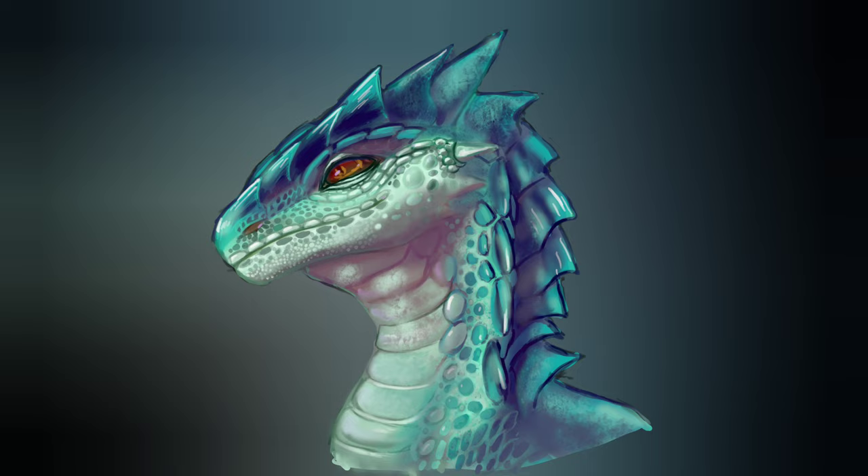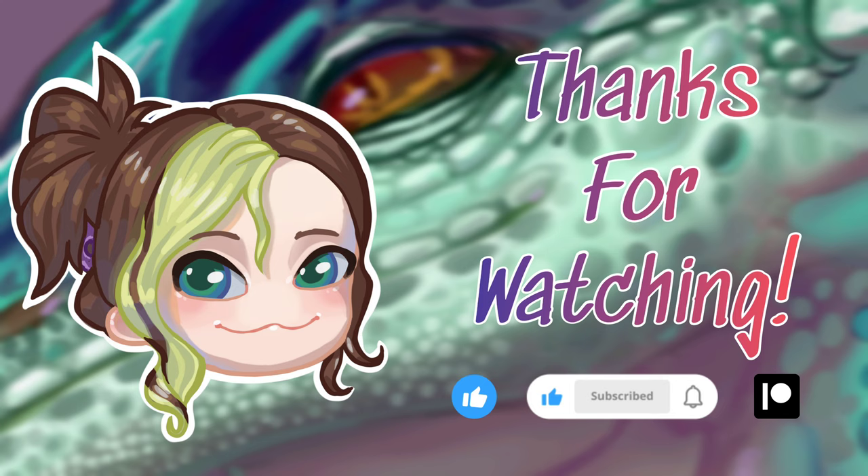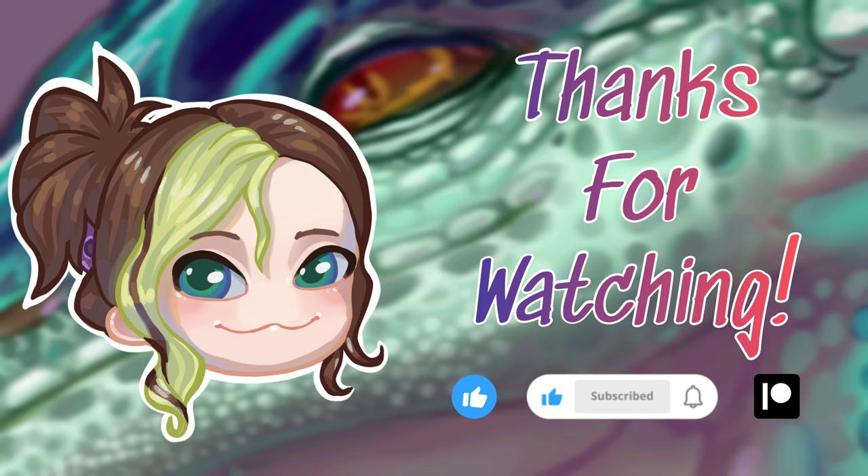That's my scale tutorial done — I hope you found it helpful. Feel free to ask any questions below in the comment section and I'll do my best to answer them. Thanks for watching and I'll see you all next time, bye!